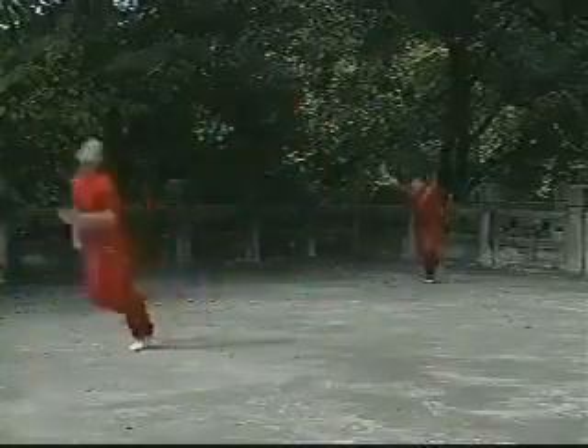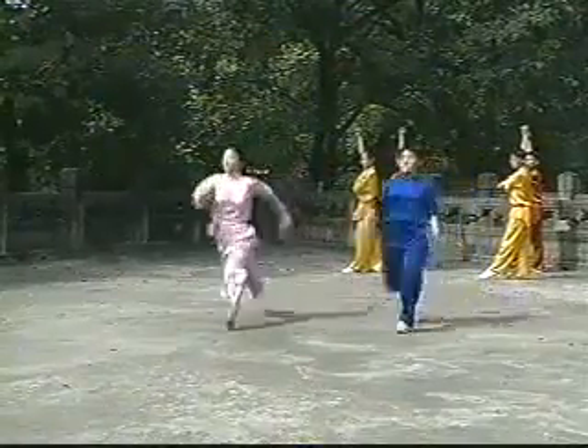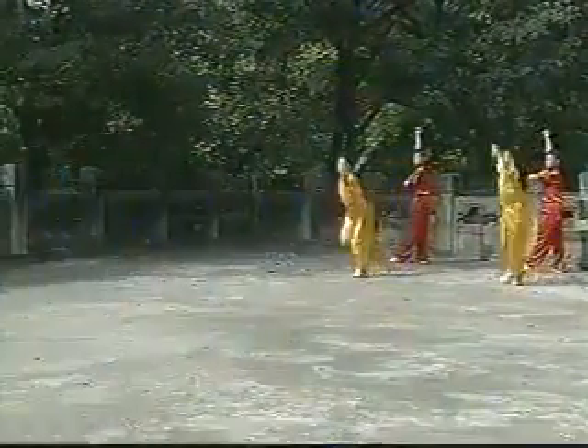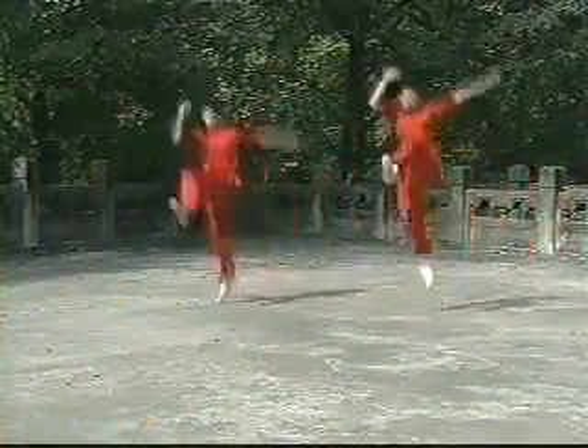Slap the right hand against the left palm and snap-kick the right leg to the front. As soon as the kick is made, shove the right leg down and push the left leg out into a hook 45 degrees behind the body.